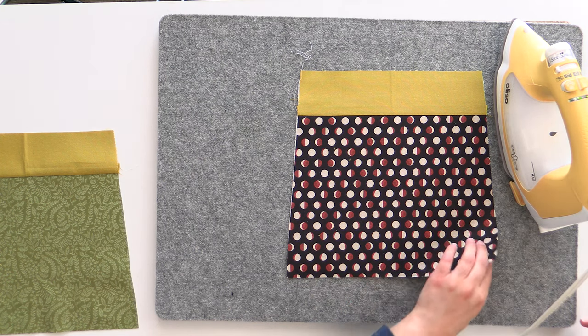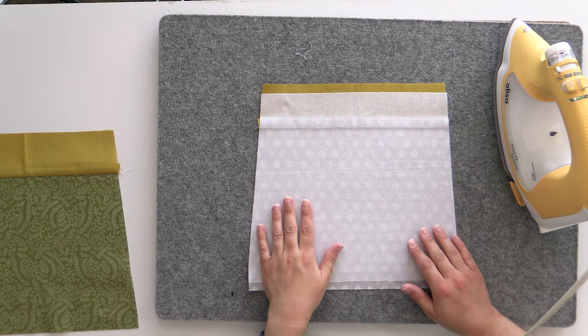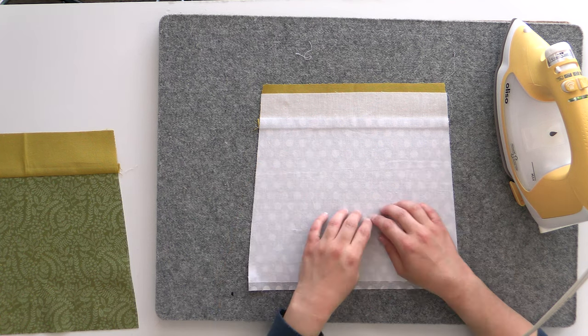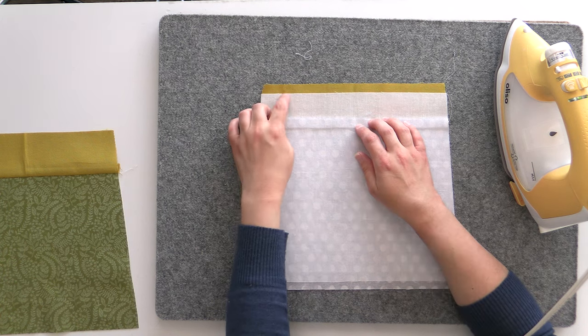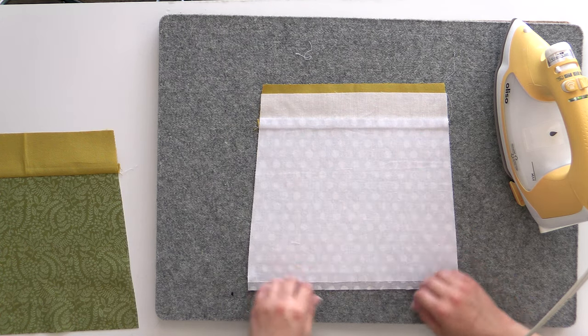Before going further, I'll flip it over. You can usually tell easily if something hasn't fused — there'll be bubbles of fabric coming up where it hasn't attached. This is all looking really good. When I'm picking and scratching at it, it's all behaving as one piece, which is what you want to see.